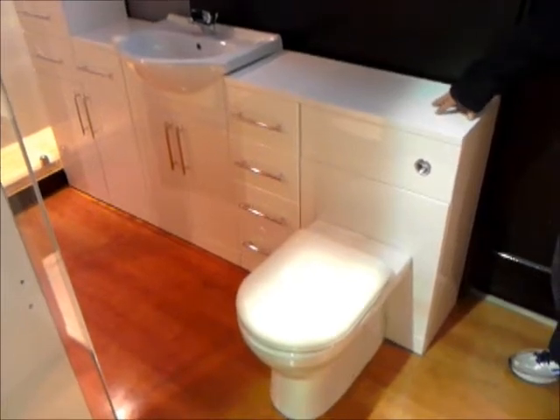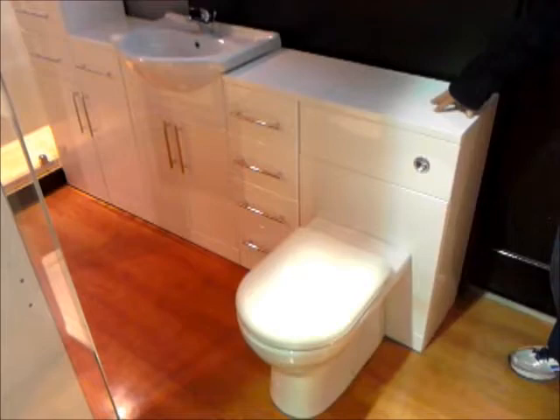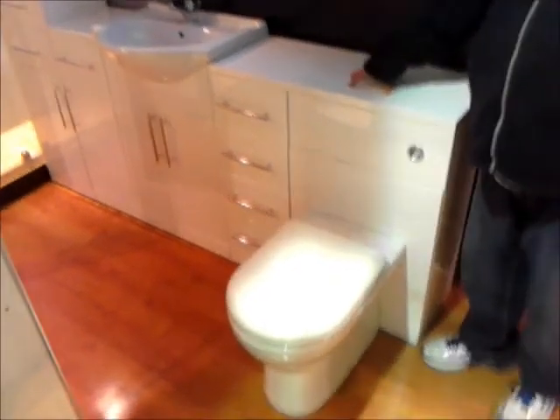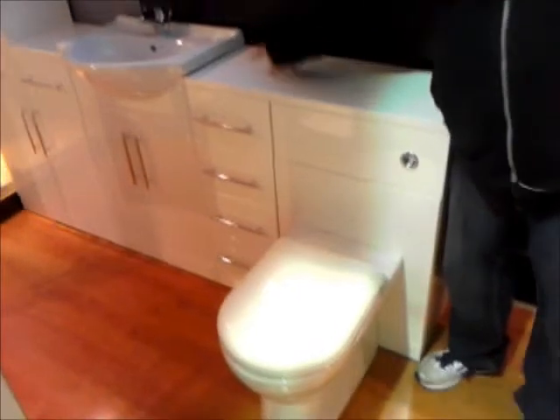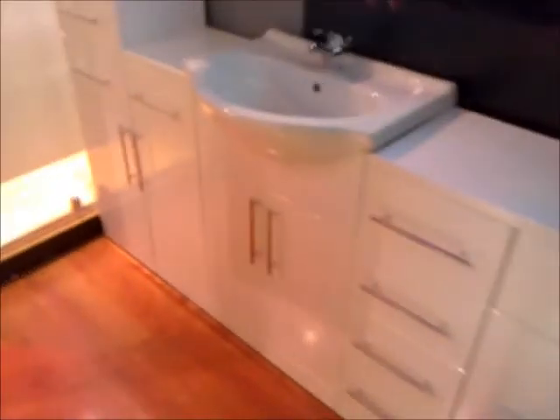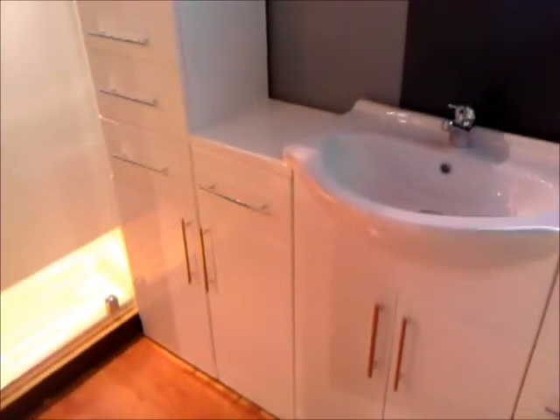Here we have our Bittall white gloss furniture, pre-assembled and easy clean. As you can see we have a 500 WC unit, a 300 wide four drawer unit, a 500 wide basin unit, a one door one drawer 300 wide unit, and a 350 wide tall unit.